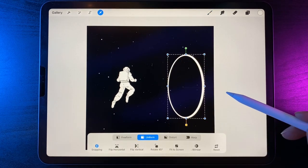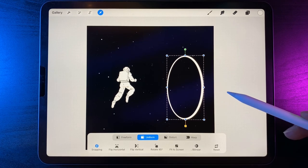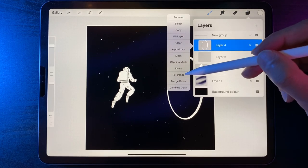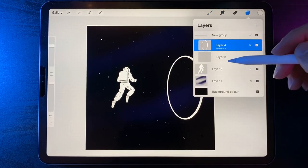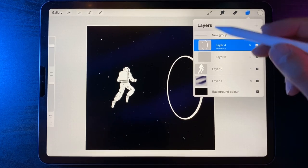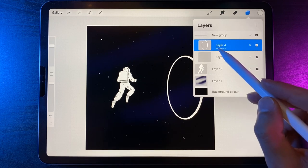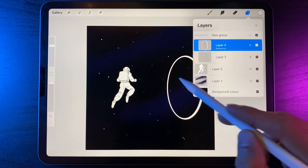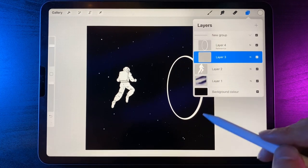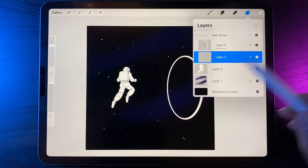Go back to layers and tap on the oval, using the option of reference. Reference means every other layer in the document will look at this layer as a guide. So if you drag and drop a color on a different layer, it will use the outline as reference and only fill within the inside. Double tap at the bottom of the picker to select black and drag and drop it in — it fills the center of that oval in black on a separate layer. Then turn off the reference as we won't need it going forward.